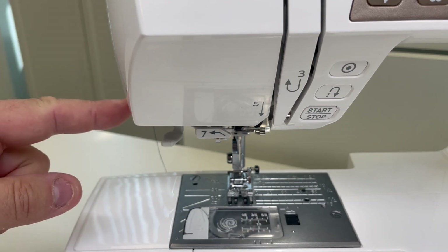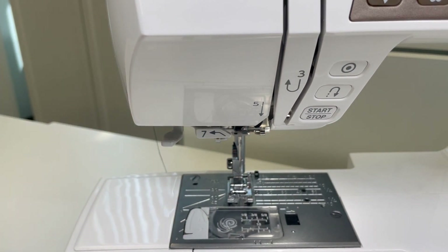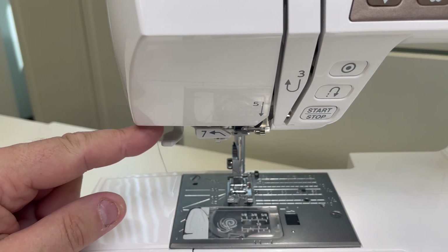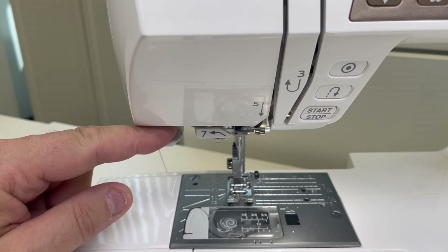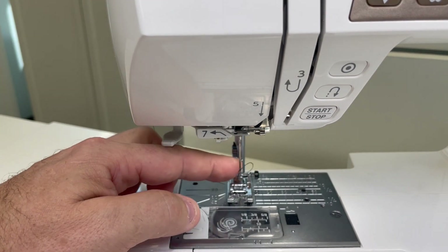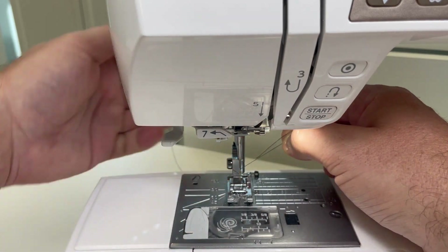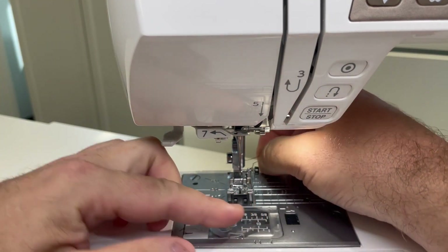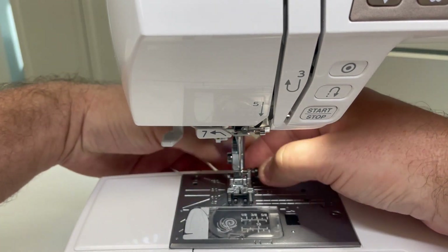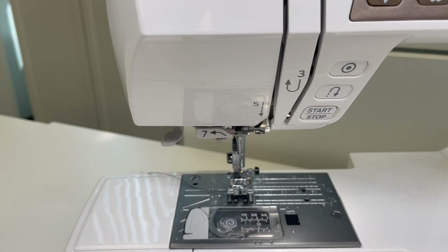Once we have our thread hung up here at the side thread holder, we're then going to drop the presser foot before we use the built-in needle threader, if your machine has one. Then in one fell swoop, we're going to engage that needle threader. And there's that beautiful loop we all look for at the back — pull your thread through, raise up your foot, bring your thread under your foot, and away you go. You're ready to sew! Follow those little tips and tricks and you'll have no trouble. Happy sewing!